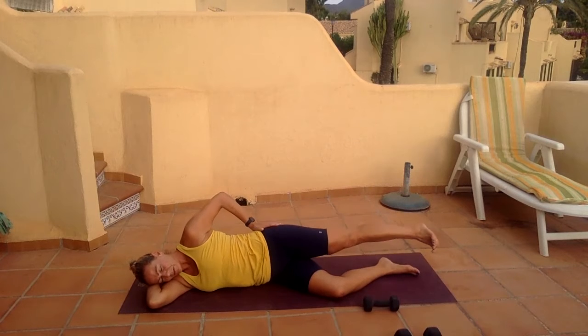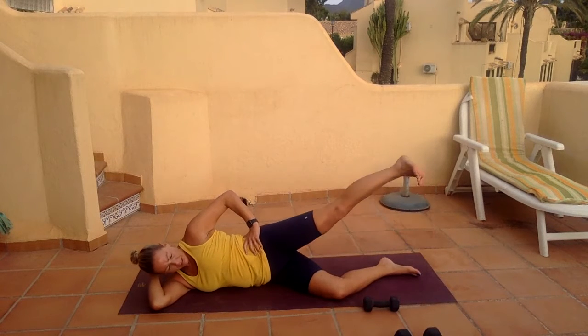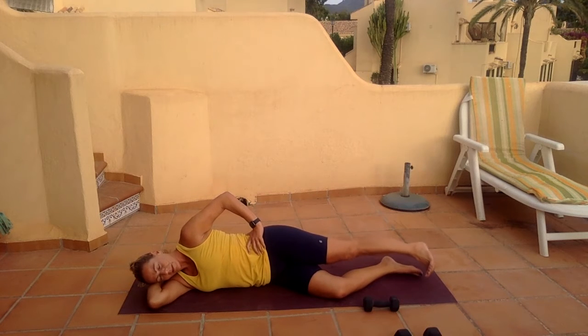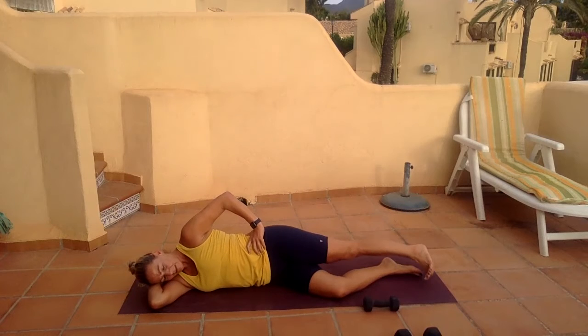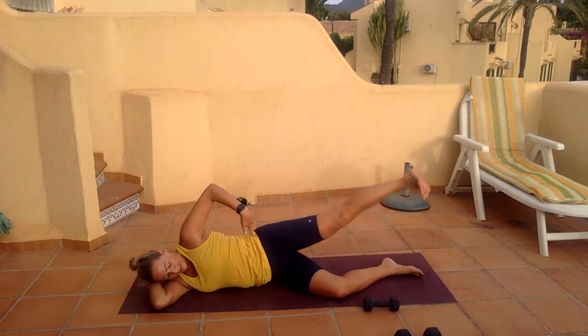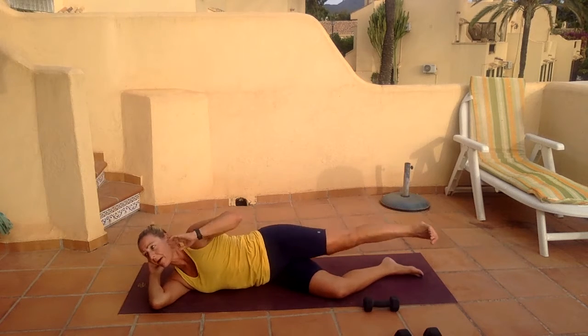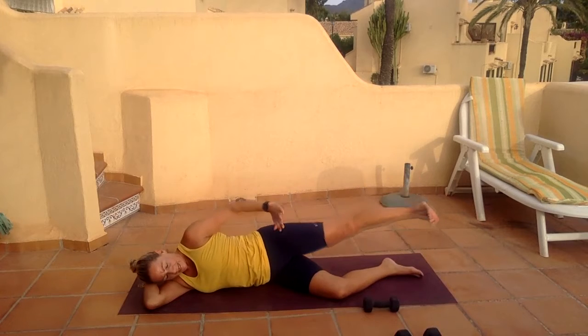Squeeze through here, pressing big toe down to the other big toe. Seven, eight, nine, and ten. Parallel that foot — let's go up and down. A tiny bit more range for parallel — push through the heel, extend that leg.